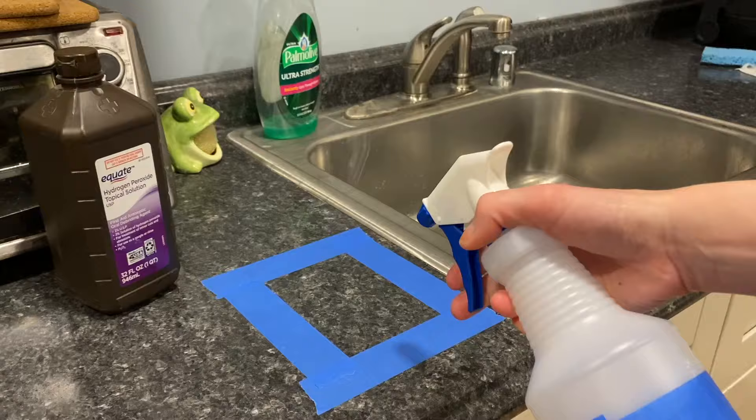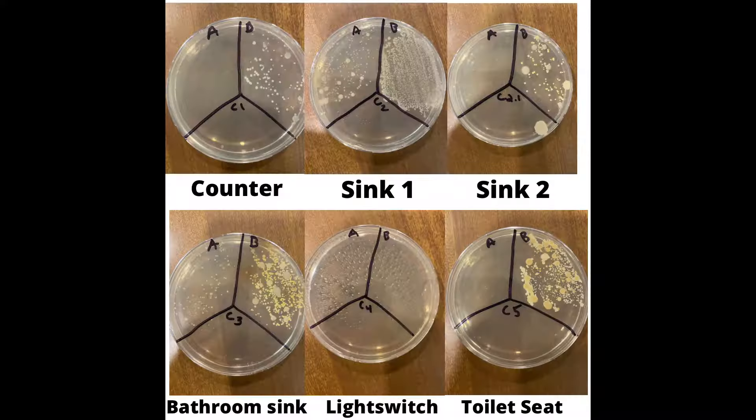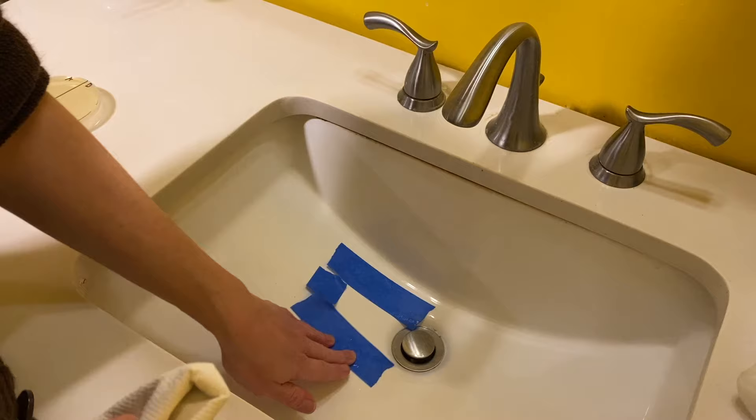Hi everybody. Today's focus is a viewer request. I'm testing how well hydrogen peroxide works as a disinfectant. One of my viewers, Cece Elms, had left a comment on my Clorox hydrogen peroxide disinfectant cleaner video, and Cece asked if I could just do a test with just plain hydrogen peroxide.